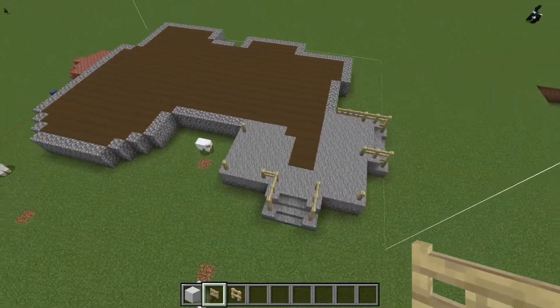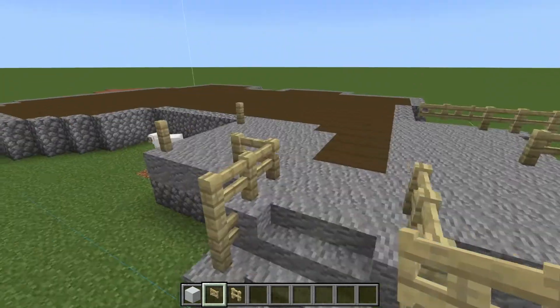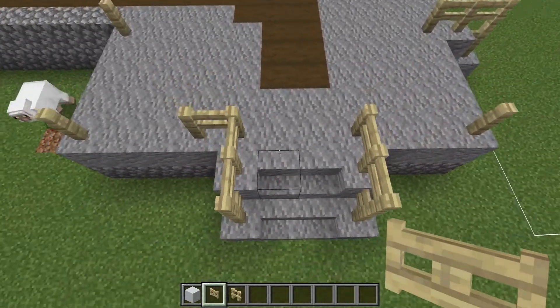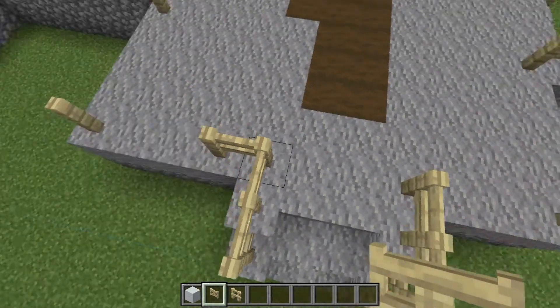For the third layer, we'll start with the porch. So front door, side door — you have the fence rail, stairs like this.